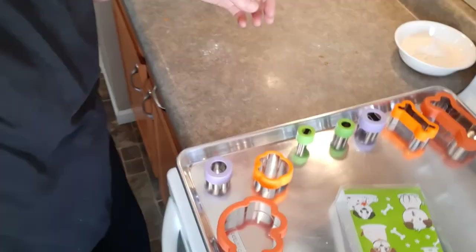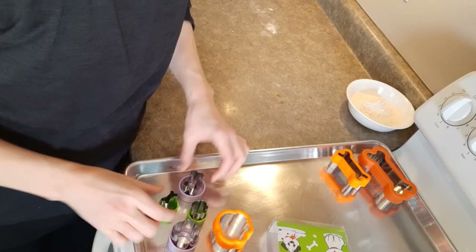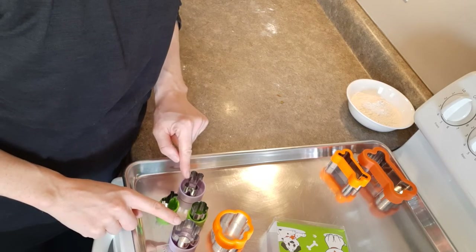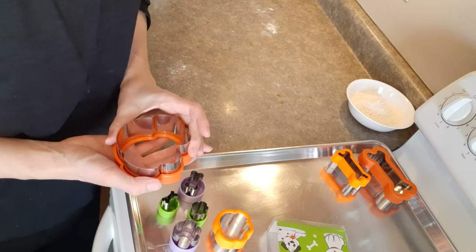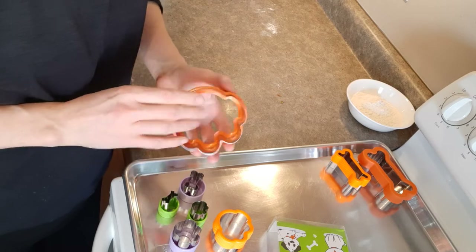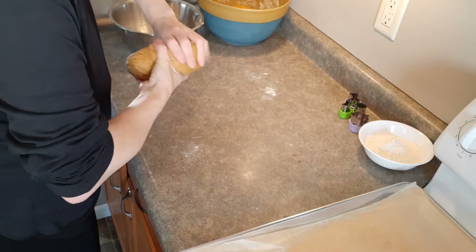Even though we have a big dog — he's a Newfoundland — I feel like he's a smaller Newfie weight-wise, but he's incredibly tall. He weighs about 100 pounds but he still likes little treats because he's sort of dainty in that way. Even if you give him a big treat, it'll break up into tons of little pieces. Let me show you these cookie cutters I got — there's paws and dog bones, looks like four of each. I'm going to go with the little ones. I might make some bigger ones and gift those to our neighbors, but for our boy, we're going to stick to the smaller purple and green ones.